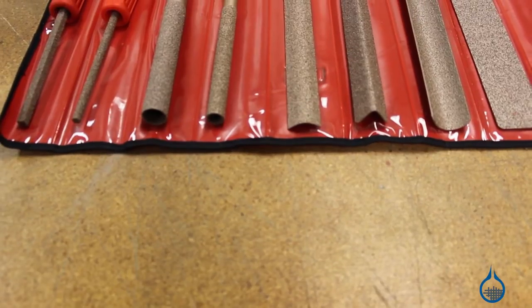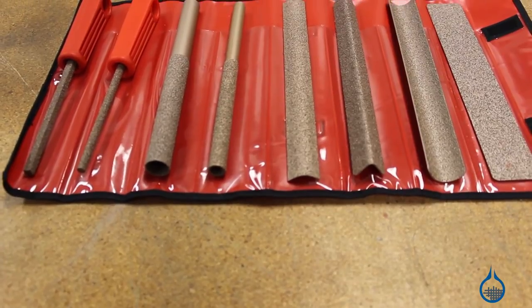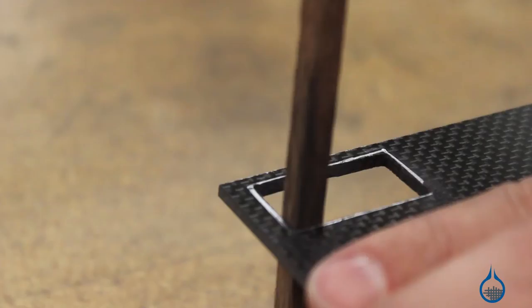Hi, I'm Chris from Fiberglast. Today we're going to show you the Permagrit coarse grit hand tools that we carry on Fiberglass.com. Permagrit hand tools are perfect for shaping or finishing your composite part. These tools can be used to file, cut, or shape carbon fiber or fiberglass parts without fraying or shattering the laminate edge.